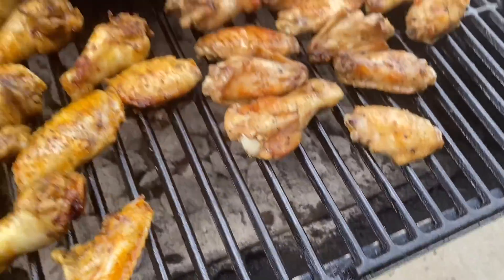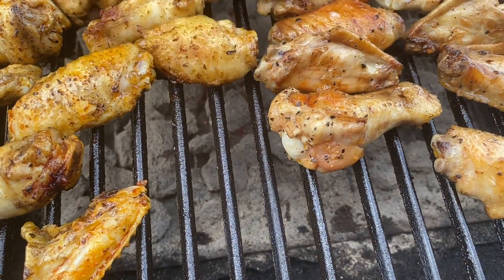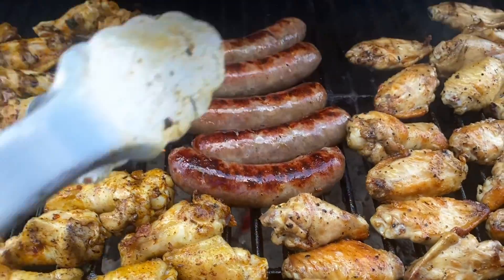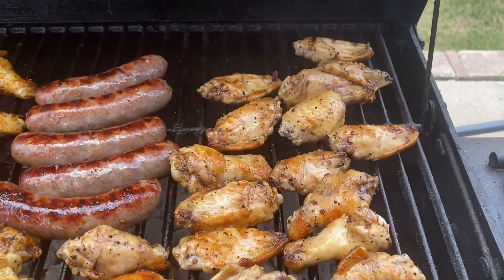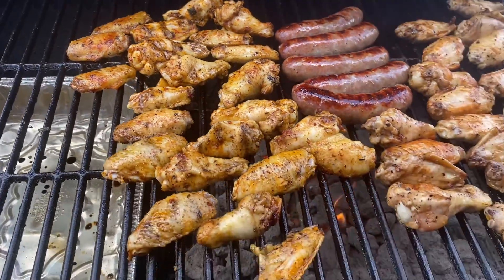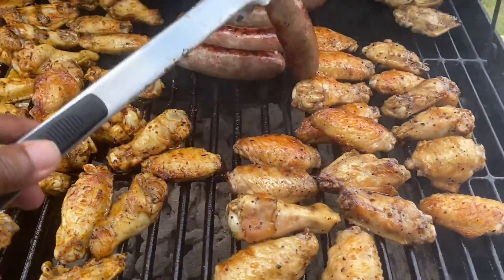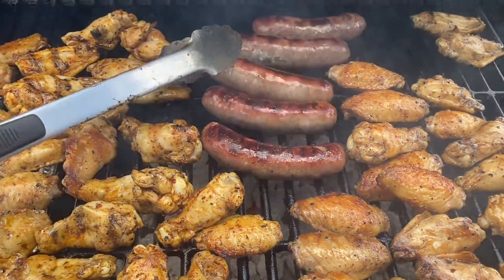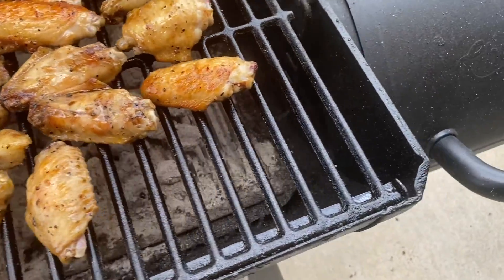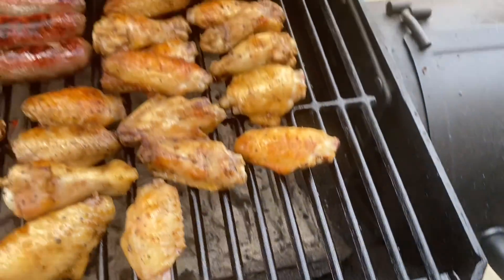Let you guys get a glimpse of everything: the black and garlic wings over here, brats are in the middle, Jamaican jerk chicken wings over here. We're going to close the grill up now and let this continue to cook. We're back — going to flip the brats again, checking the wings, making sure they're getting the proper cook like they're supposed to.